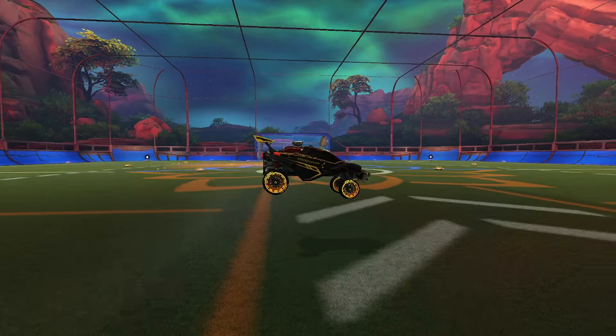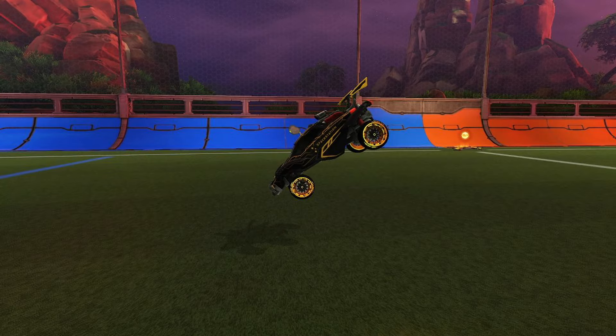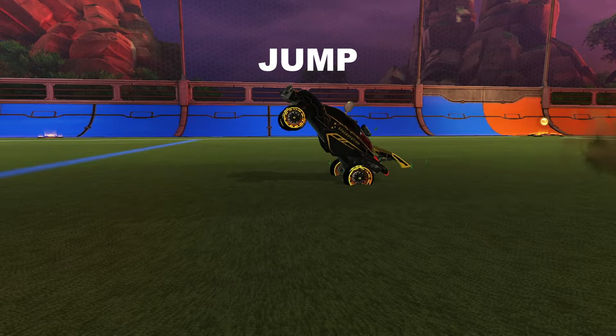If you don't know how to speed flip or you just want to practice step two, you can just jump, lean your car down like this, and again jump when your two front wheels are hitting the ground.